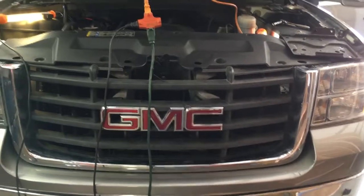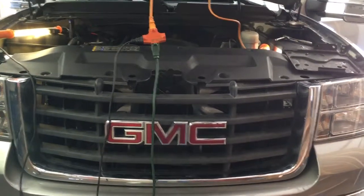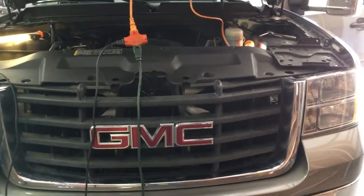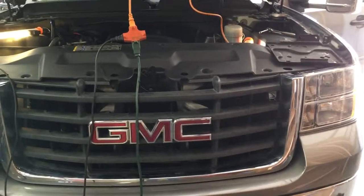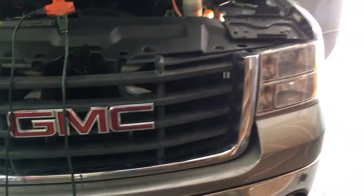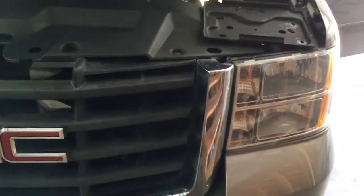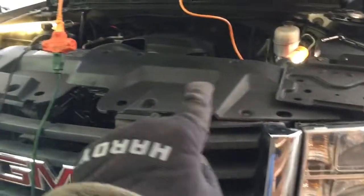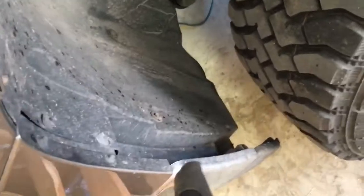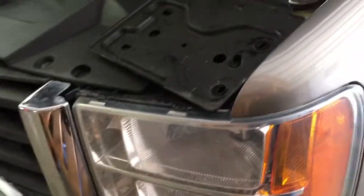Hey everybody, I just wanted to post this and provide everybody with a little bit of a workaround to get the bulbs changed on this truck. This is a 2009 GMC 2500. The process should be the same from what I read on an 07 to a 13 and on the 1500s and 3500s, but the published process was to take that entire plastic piece up there, take the grill off, come back around over here, lift these plastics and loosen some bolts in there, and then pull the whole light out. It was just completely unreasonable.